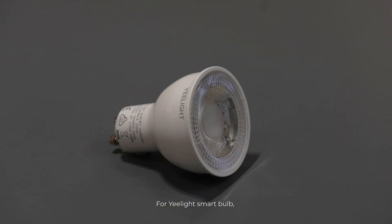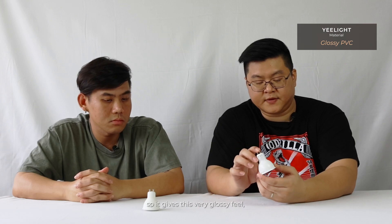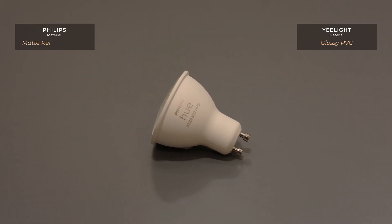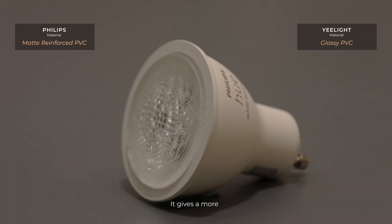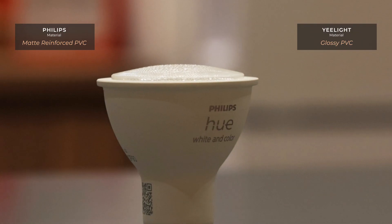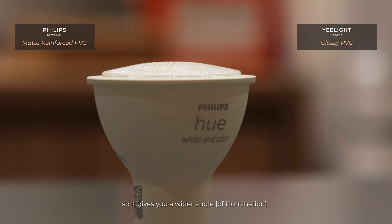For the E-Lite smart bulb, the material used is PVC, which gives it a very glossy feel. Compared to the Philips Hue, it's a bit more matte. The Philips Hue is reinforced PVC, which gives a more sturdy feel and it's heavier. It also has a protrusion of the lens, giving you a wider angle.